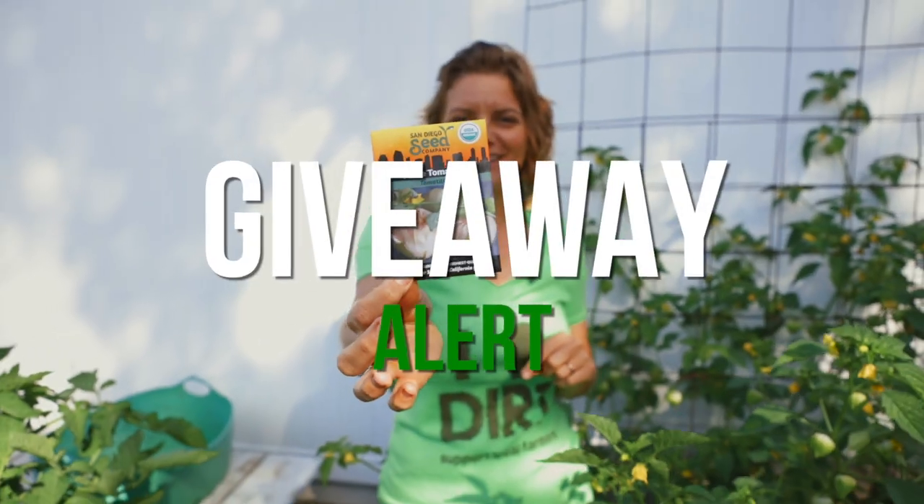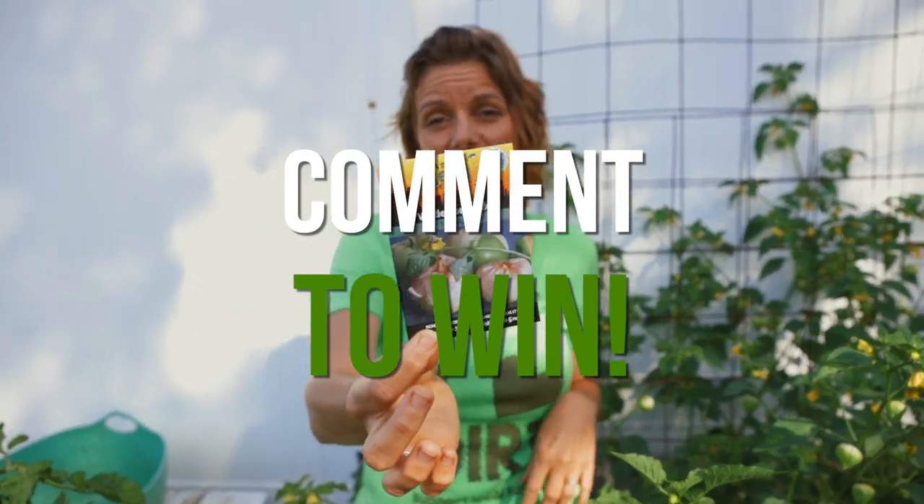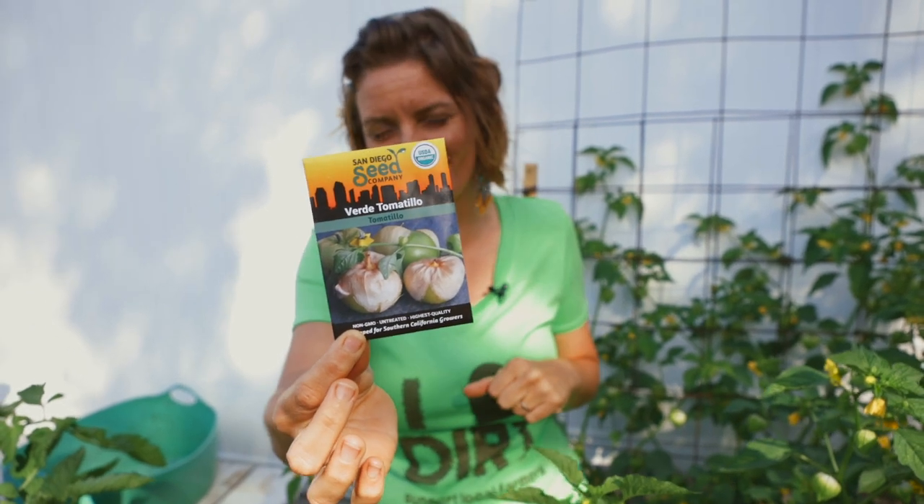I think that's everything you need to know about tomatillos! If you have any salsa verde recipes that you love, post them in the comments — I love them, they're so good. Try tomatillos in your garden and tell me what you think. If you want to win your very own tomatillo seed pack, subscribe to our channel, comment on this video — preferably with your favorite salsa verde recipe — and sign up for our newsletter, because that's how we'll announce the winner. Until next time, have fun in your garden and remember to keep on growing!